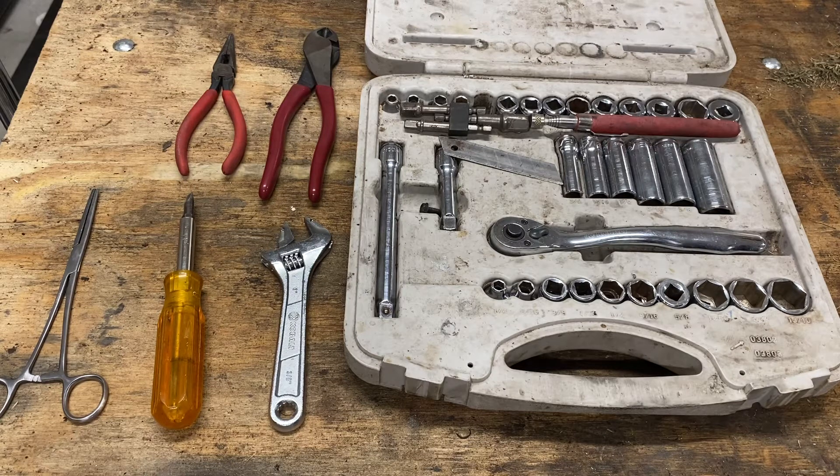Hey guys, Dave here. I just wanted to go through some of the tools that I had when I first started out. If you've seen my previous video doing the garage tour, I made money flipping mowers in order to afford everything else that you saw in that initial video.